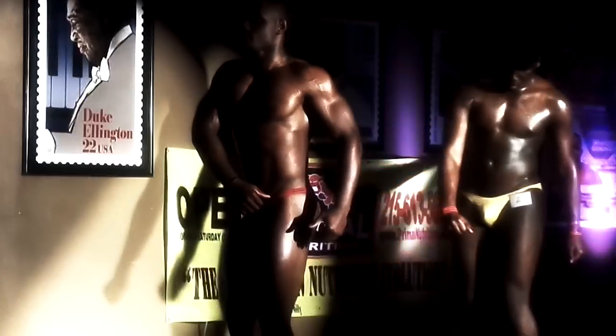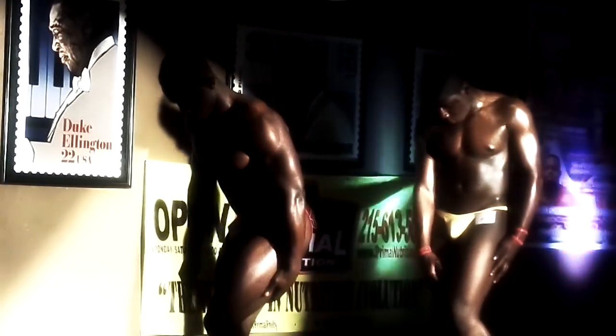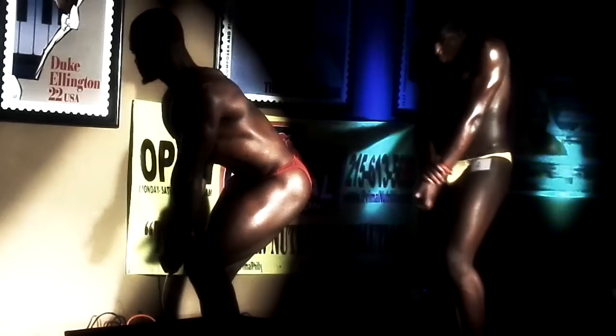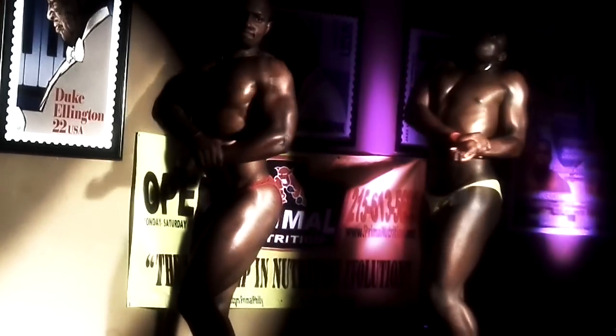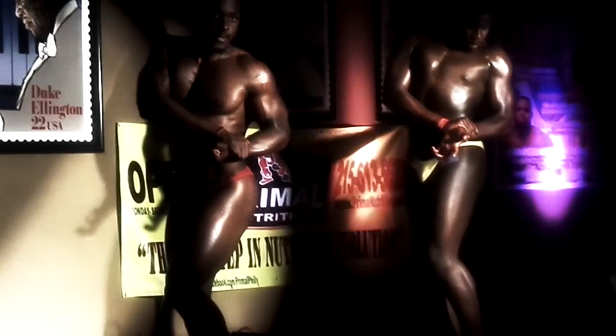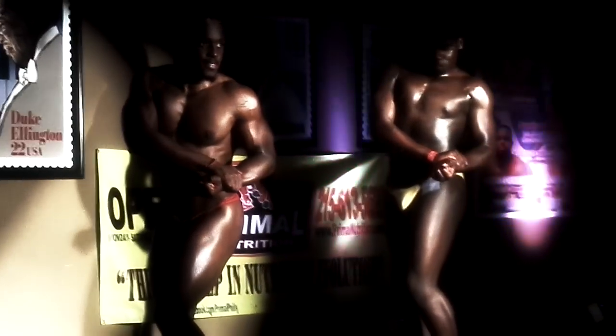Feet together, side chest pose. Spike your left calf, side chest pose. Relax.